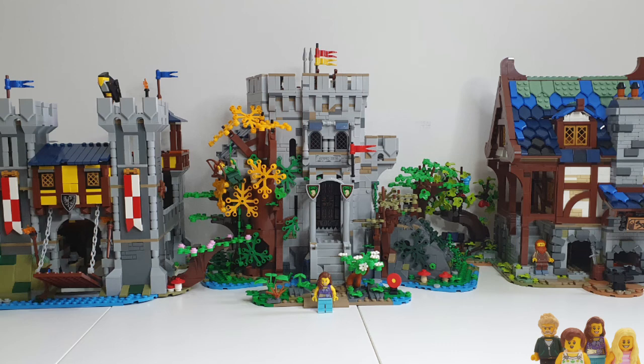Hi everyone and welcome back to the Brickbods. If you haven't already, don't forget to subscribe to our channel. A little while ago I did a review of the Bricklink Designer Programme's Castle in the Forest — the one in the middle — and I mentioned that I would do a comparison video to the three-in-one Creator Medieval Castle on the left. I also thought it might be a good idea to show you the Medieval Blacksmith as well, the Lego Ideas set. So I've got all three together just to give you an idea of scale.